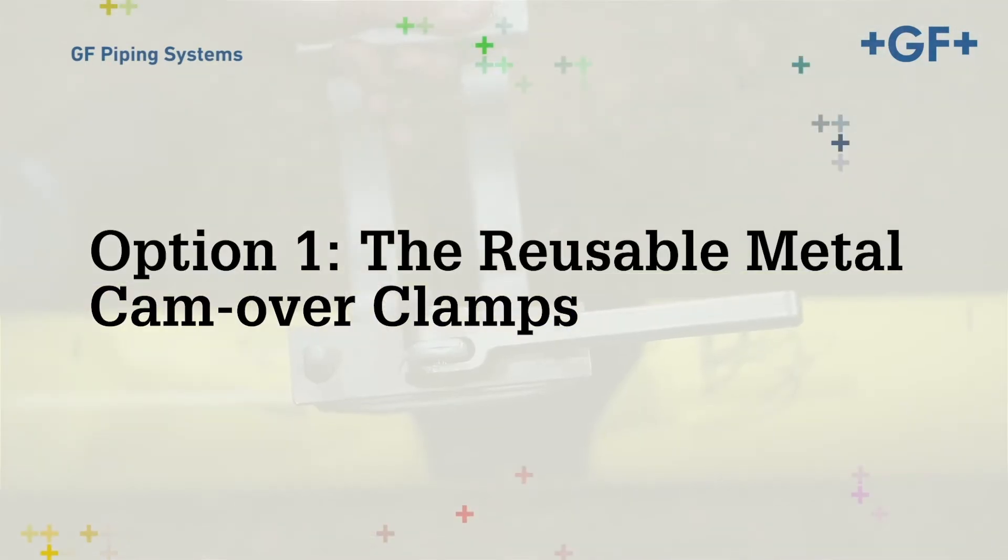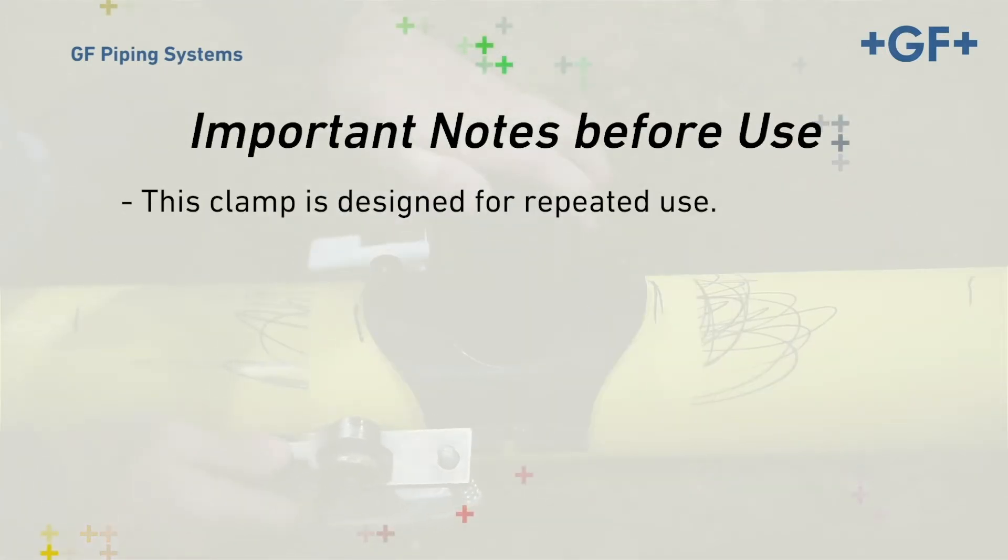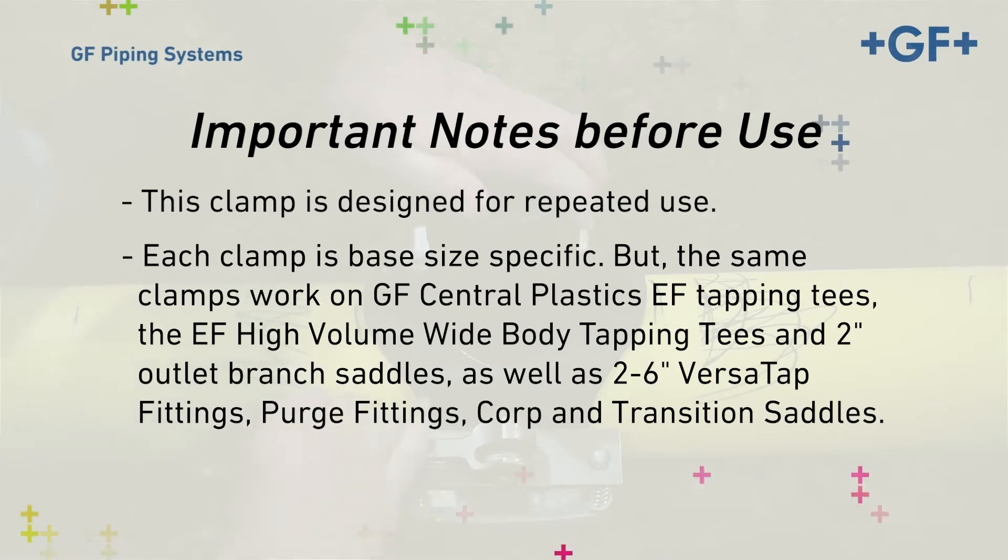Option number one: the reusable metal camover clamps. This clamp is designed for repeated use. Each clamp is base size specific, but the same clamps work on GF Central Plastics EF Tapping Tees, the EF High Volume Wide Body Tapping Tees, 2-inch Outlet Branch Saddles, 2–6-inch Versatap Fittings, Purge Fittings, Corp, and Transition Saddles.